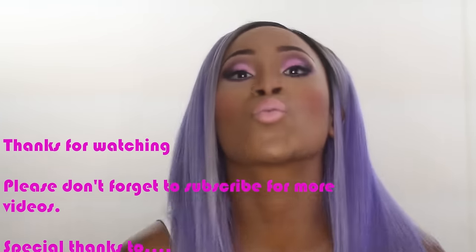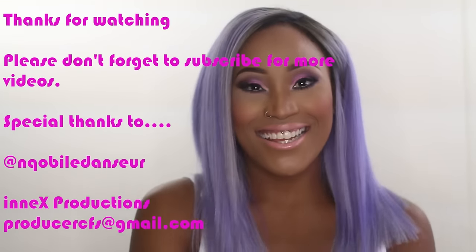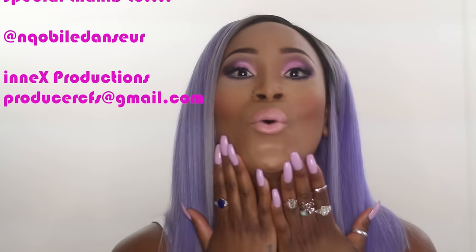And we're done guys! I hope you enjoyed this look — it was fun working with Nobile on this look. Thanks again for watching. Please don't forget to subscribe, like, and comment, and look out for my next video. Take care!